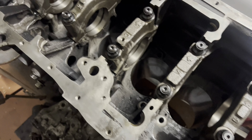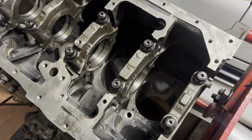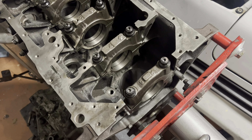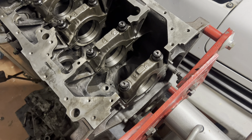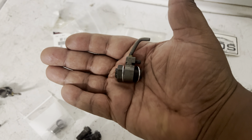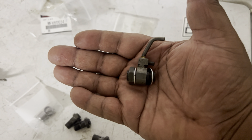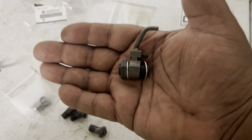We're gonna put in the oil squirters first — all four of them — and then we're gonna lay in some bearings. The cleaning has already been done, which is basically brake parts cleaner and a microfiber cloth, and then you want to re-lubricate to make sure you don't dry anything out, so it doesn't start to rust. The block's already been hot tanked so you don't have to worry about any additional cleaning internally.